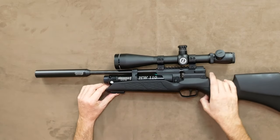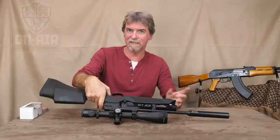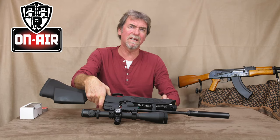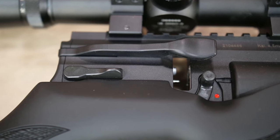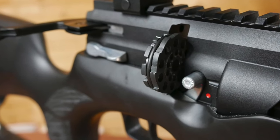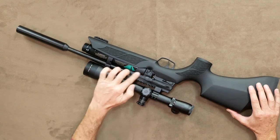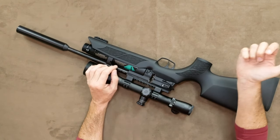Towards the front of this is a small, short Picatinny rail — easy for me to say — which could be used for torches, quality bipods, or even a pistol grip. I think that's a nice addition. The safety and the magazine catch are in black on this version, rather than the silver colour of its bigger sibling. These then match the rest of the black gun, such as the polymer upper, cylinder surround, and interchangeable side cocking lever.